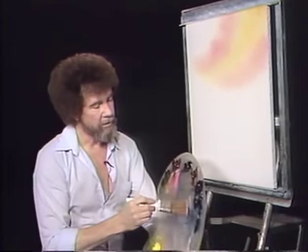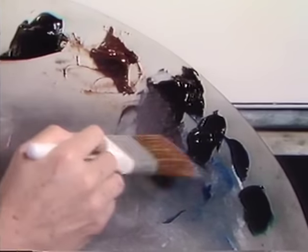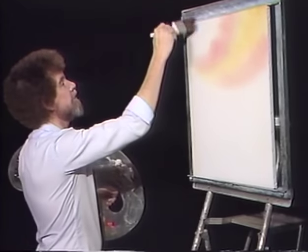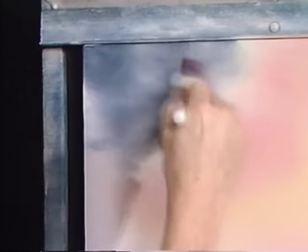Now I'm gonna take and go right into the midnight black and Prussian blue. These are two strong colors — be so careful. Just bounce in a little of that, still making the little criss-cross strokes, just the way the teacher used to grade my paper — just little X's all over the place.